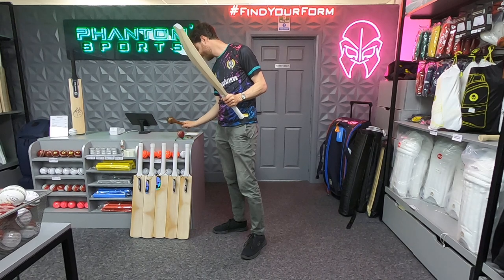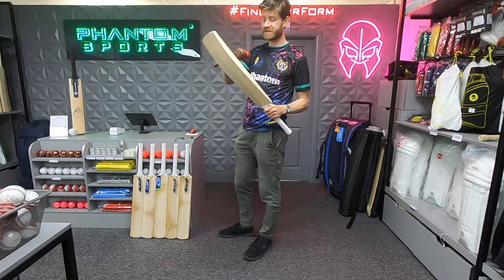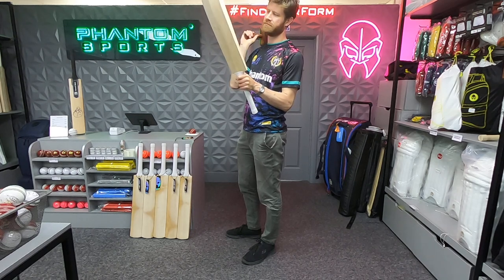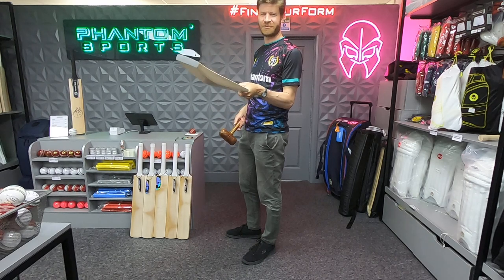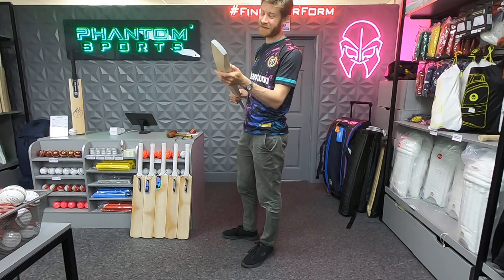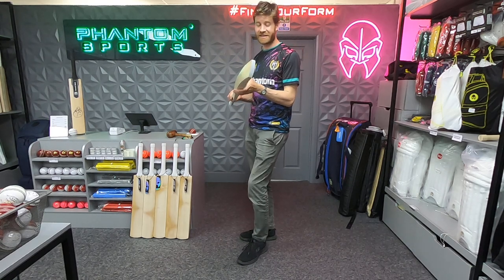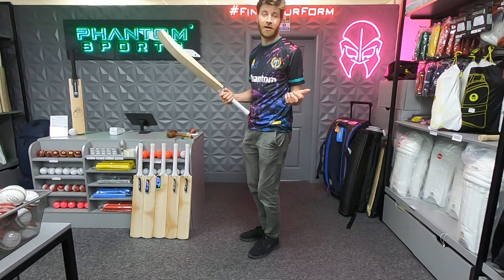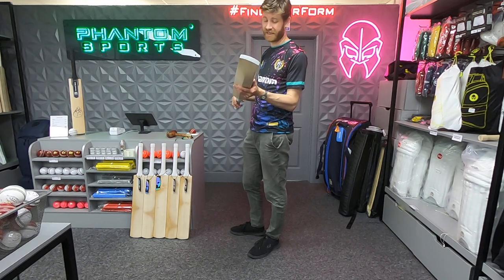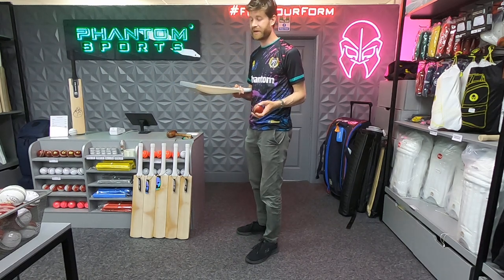Phantom can of course knock the bats in for you, but it's useful to know if you did want to knock it in yourself. In terms of the good old mallet test — something I'm really keen to show you — we'll start from the toe up to the base of the splice. It basically proved that there's a very long middle there and it's quite soft, surprisingly so. It has all the hallmarks of a top end limited edition bat yet is at the entry level of the Phantom range. I think it will reach peak performance very early in its life.